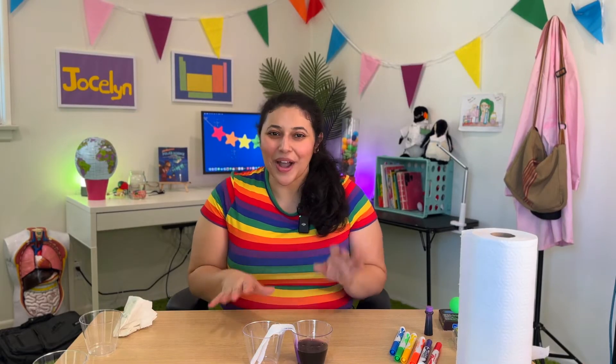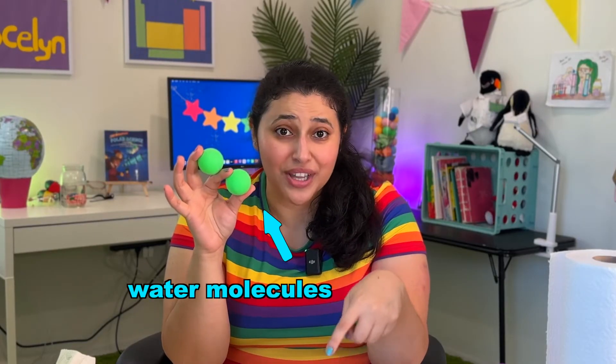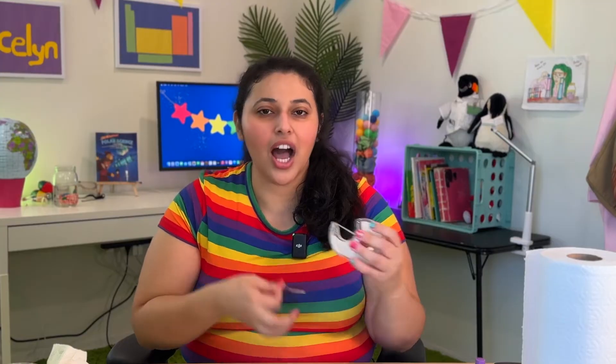So this is what's called capillary action. While we wait for this to happen, because it might take a couple more minutes, I want to zoom in and use our imagination to see what's going on with these water molecules. Let's pretend that these are individual water molecules in this cup — in this cup there are millions of them. Water molecules are really cool because they are attracted to each other; they like to stick together.